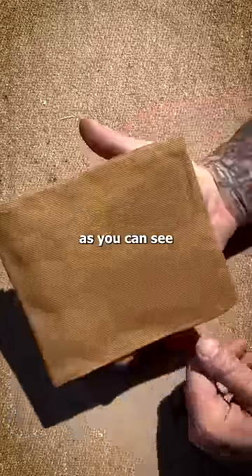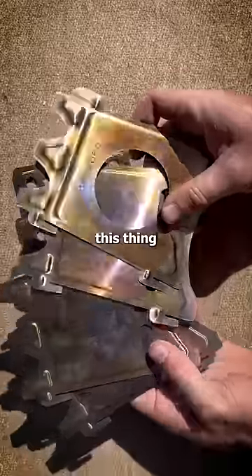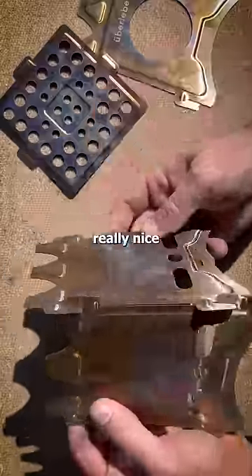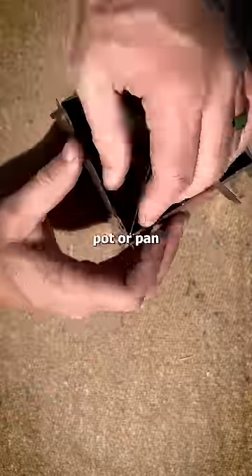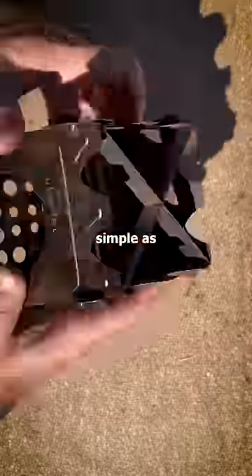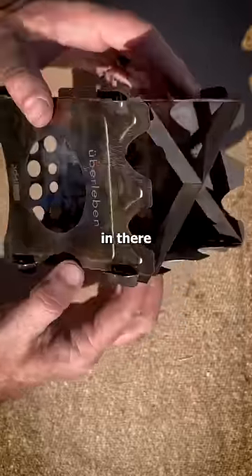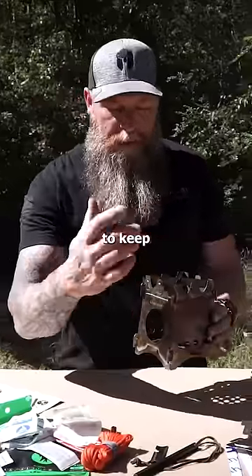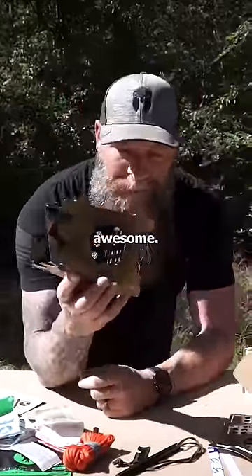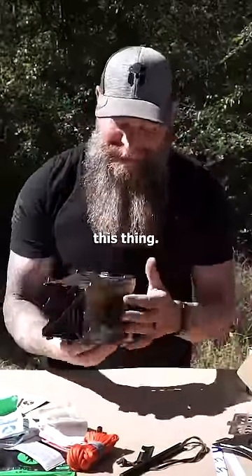Really nice wax canvas as you can see right here. I've used this thing numerous times, it's got a really nice patina to it. Put a small pot in there, you can put a larger pot or pan on there, and it's just as simple as getting a fire started in there and feeding natural materials through this front hole right here to keep your fire going. I love this thing.